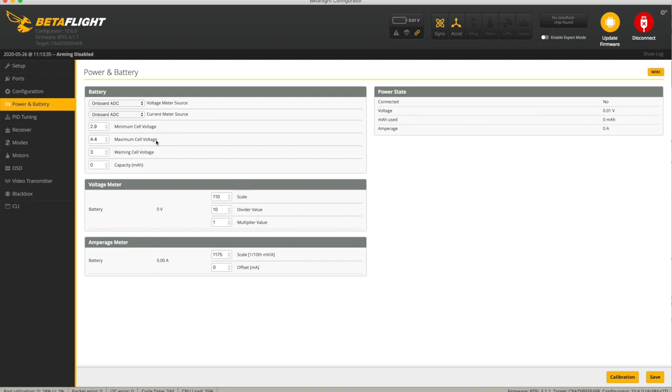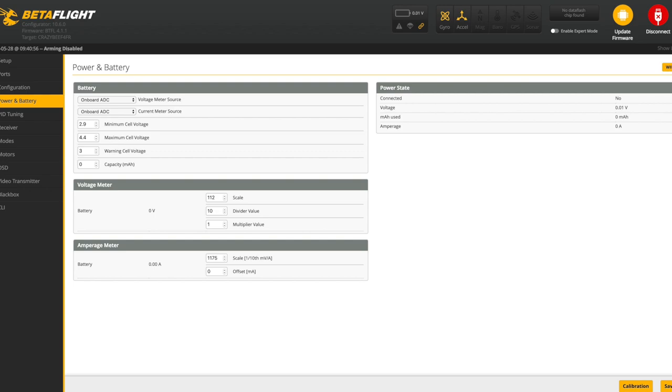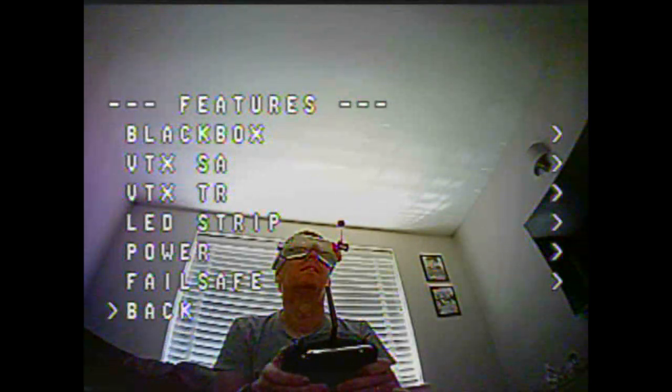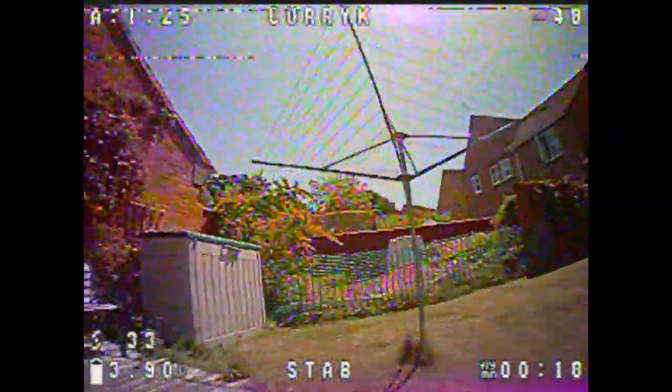Whilst I was flying those first four batteries I didn't want to go back and look at anything, but after I finished them I put the batteries on to charge and had a look at the problem I was getting with the voltage reading low. The battery scale was set to 110, so I plugged in a fully charged battery, looked at how BetaFlight read that, compared it to the multimeter, and then changed the scale until it read correctly. The scale eventually went from 110 to 112, which made the battery read at 4.3V - it should read 4.35V but it doesn't seem to go beyond one decimal place.